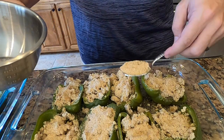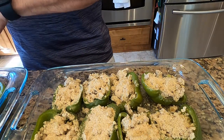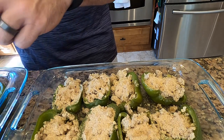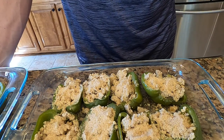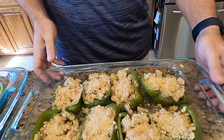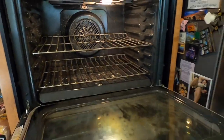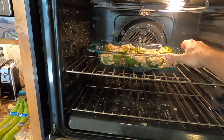I had some leftover meat and I'm making sure to fully cook it on the stove — I'm going to prepare another dish with it because I don't want to waste the leftovers. We have this here and I'm going to put the peppers in the 400-degree oven for 30 minutes.